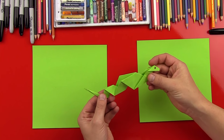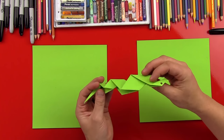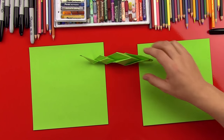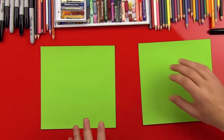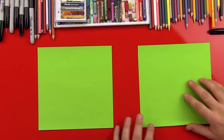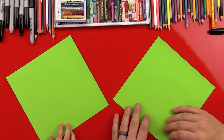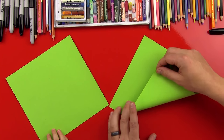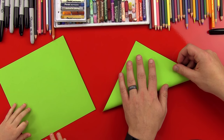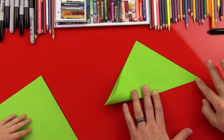Alright, we're going to be making this guy. He looks really cool, and the cool thing about him is he's super easy, but he looks really neat, and he sits on the table just like that. Alright, let's get started. So we got our green origami paper, and the first step, we're going to turn our paper like a diamond, and then we're going to fold the bottom corner up to the top corner, and then line it up, and then stick it down, fold it.